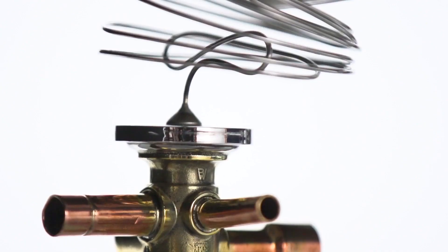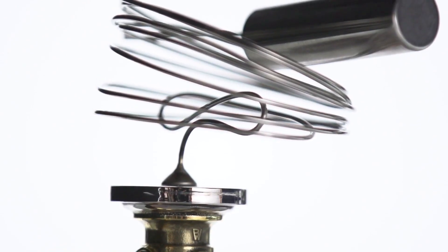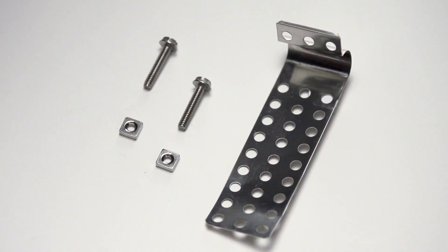These kits are available in multiple capacities for both R22 and R410A systems. The R410A kits provide an expansion valve with best-in-class performance and a stainless steel power assembly for durability during installation. The kit also includes Chatliff and Aeroquip adapters, an external equalizer, and a bulb strap.